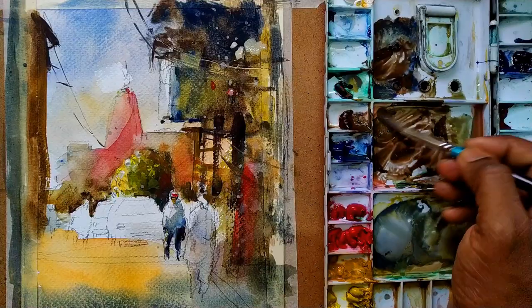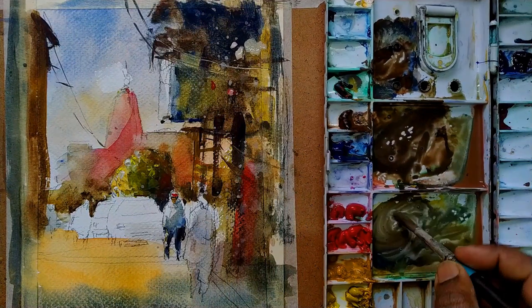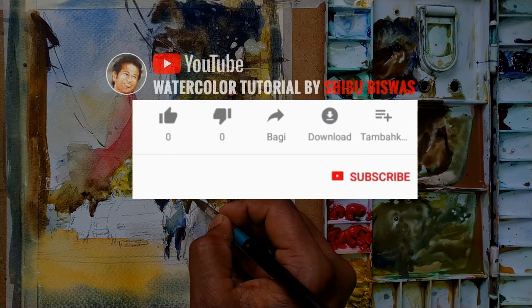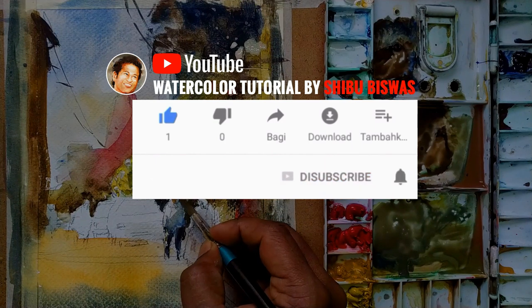Hello friends, today I'll show five watercolor tips with a live demo of how I apply them in my painting. Let's begin. Before I start, I request you — if you have not subscribed, please do that and hit the bell icon for the latest updates.